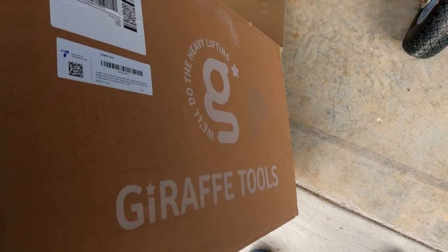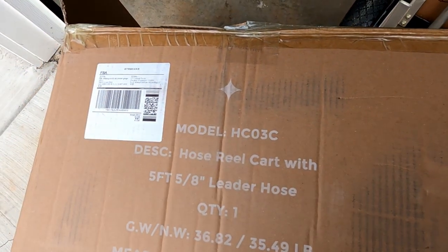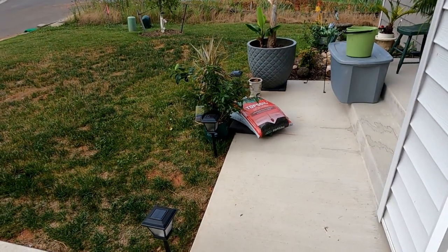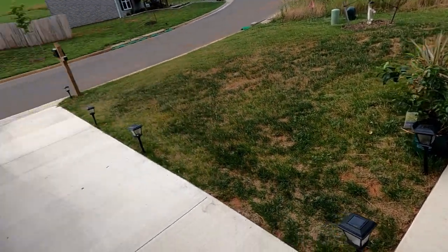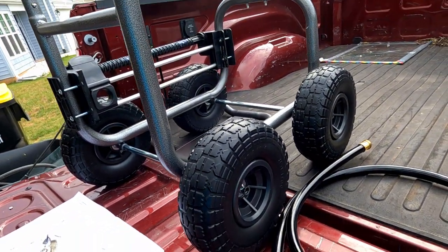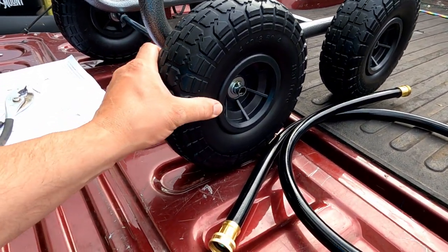It is from Draft Tools — that's the model number. I've got some stuff that needs watering and I'm just starting to put it together. I gotta say, so far it's pretty cool.